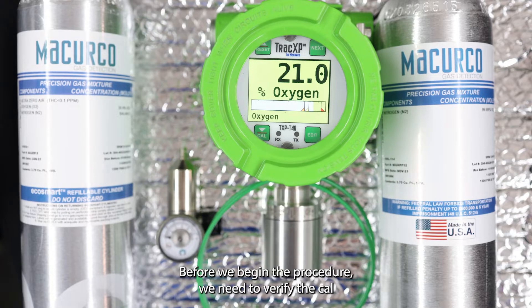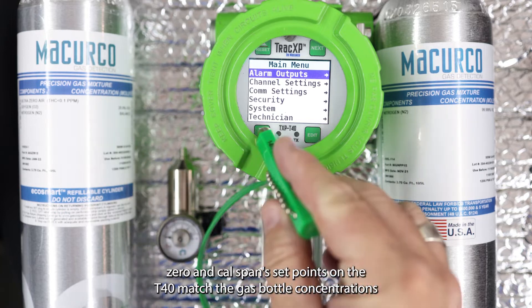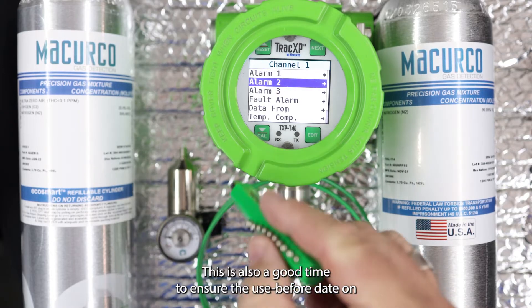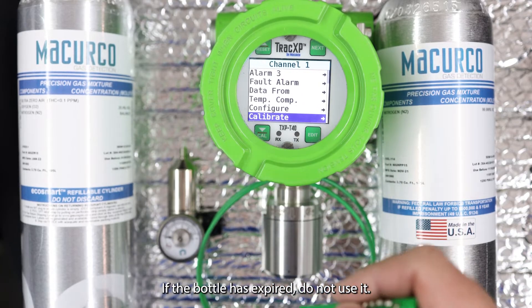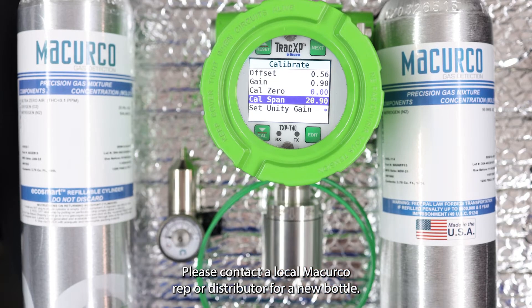Before we begin the procedure, we need to verify the cal zero and cal span set points on the T40 match the gas bottle concentrations shown on the labels — otherwise the calibration will not be successful. This is also a good time to ensure the use-before date on the bottles has not elapsed. If the bottle has expired, do not use it; please contact a local McCurco rep or distributor for a new bottle.